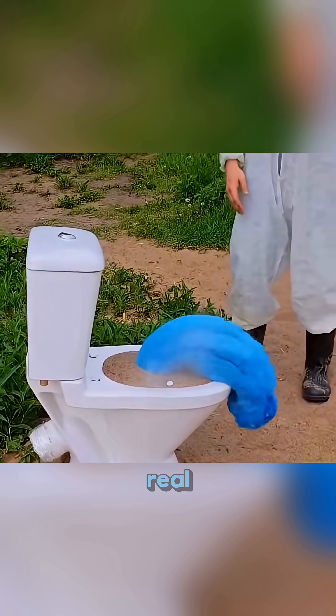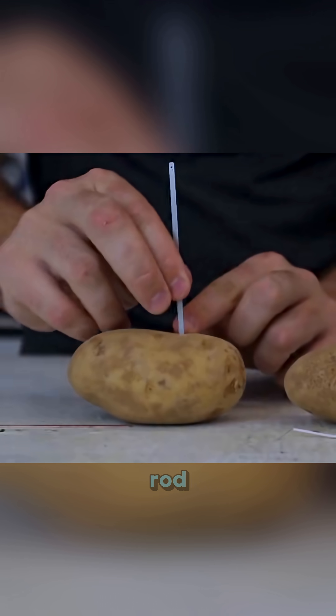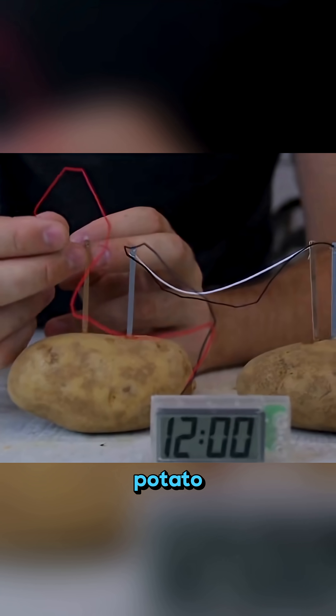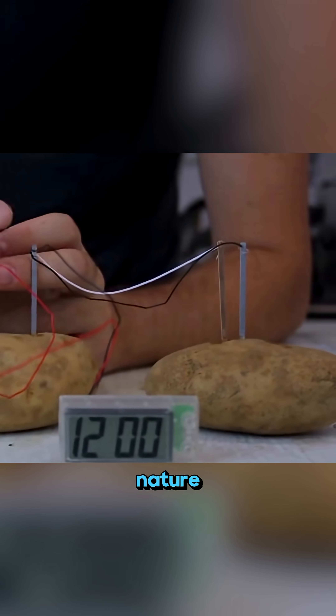This isn't magic, it's real science in action. Insert a copper rod and a zinc rod into a potato, connect them with wires, and suddenly the potato powers a tiny watch. That's electricity made from nature itself.